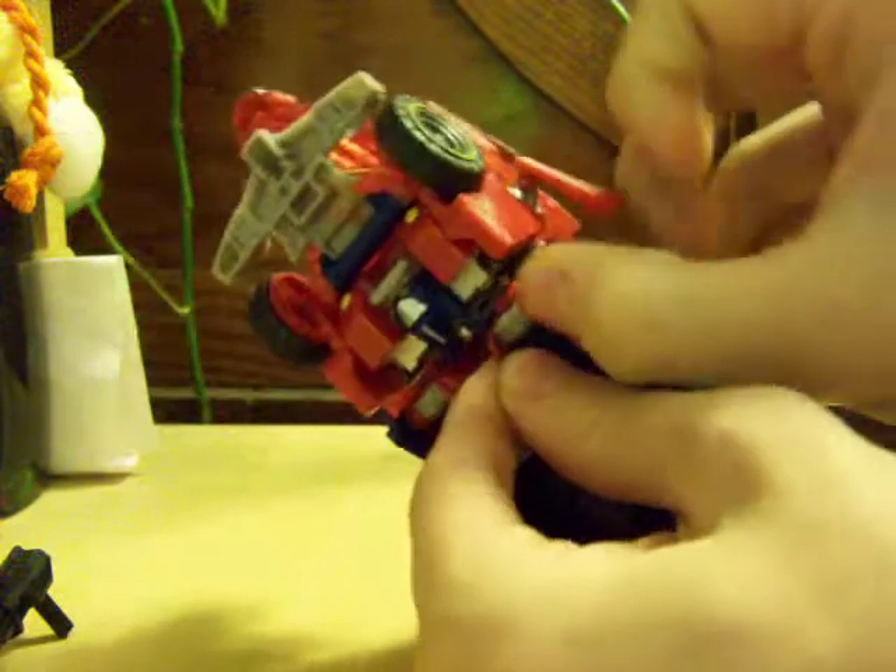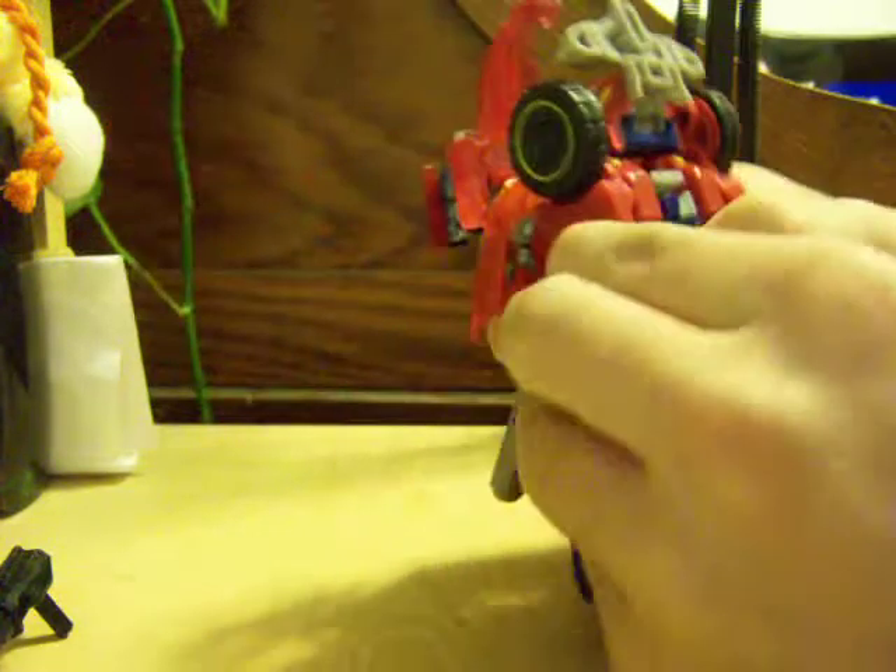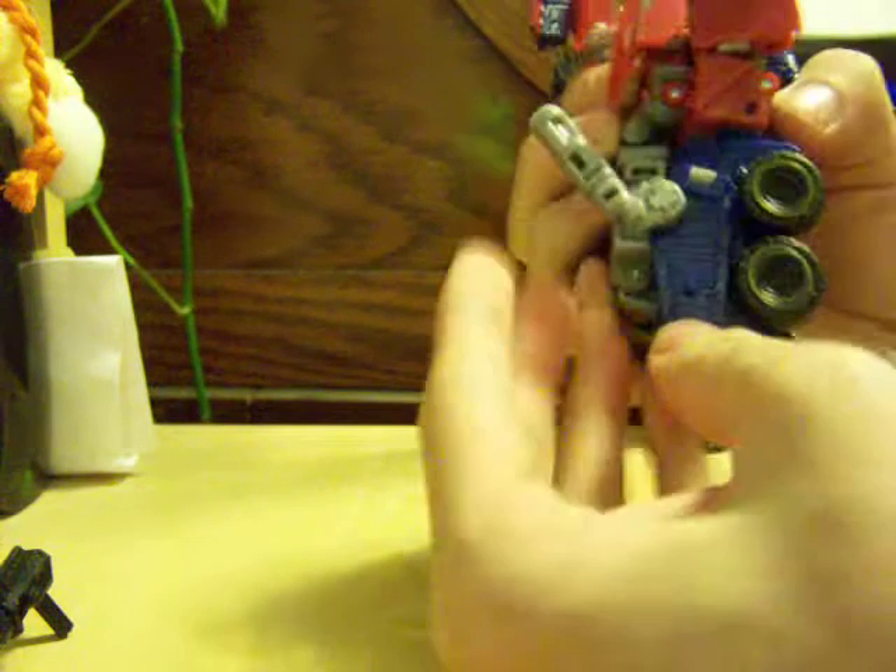I'll come down here and separate the legs. Fold down the kneecaps. By the way, he loses his taillights in the repaint — he still keeps the little glowy bit on his kneecap, but he loses the taillights because those are red and he now has the yellow accents. So we're going to fold this back down, fold the tires to the back of the leg, fold this back up, twist around the exhaust pipe and tab it to the leg, then flatten out his toes and adjust the foot.